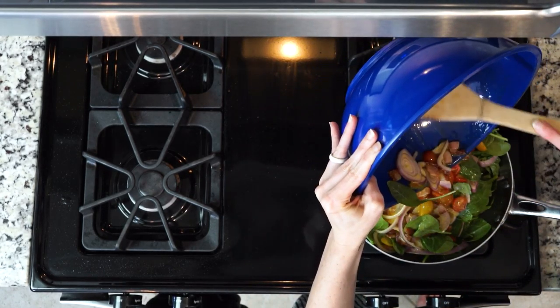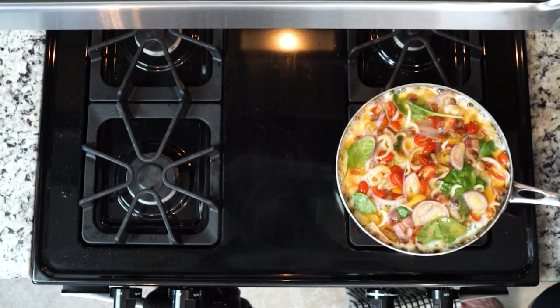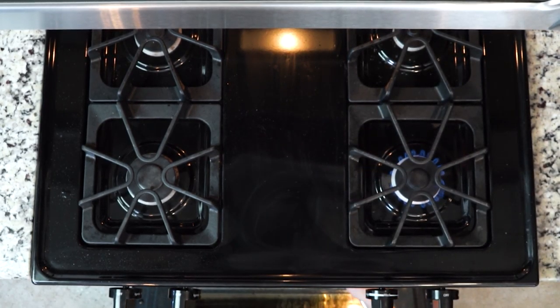Next, add the spinach and press it down so the eggs cover it. Reheat the skillet with the bacon fat in it over medium-low heat. Make sure the pan is fully coated in bacon fat by gently rolling the fat around the pan. You can also add a little butter or avocado oil if your bacon didn't make enough fat. Pour in the egg mixture, making sure the spinach is evenly spread out — this will help it cook evenly as well.